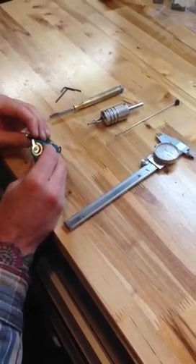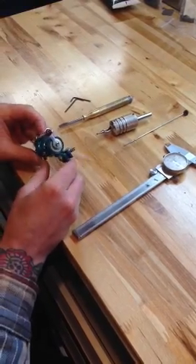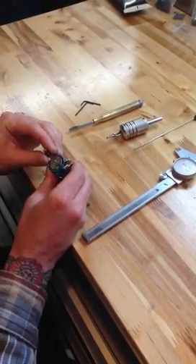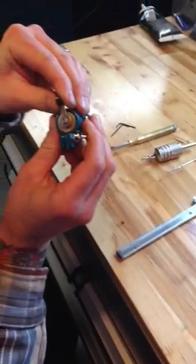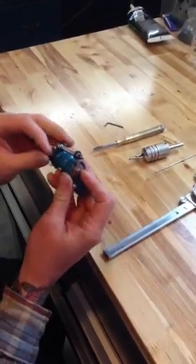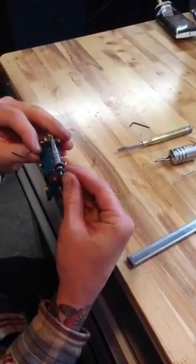Hello, today I am going to show you how to adjust the stroke on your MC-13. On these machines there's a dial on the flywheel — I don't know if you can see it on there — and that's to show the different stroke lengths that you can have.